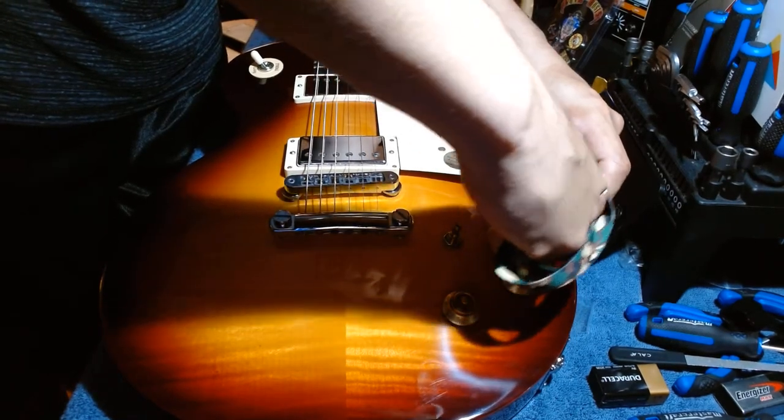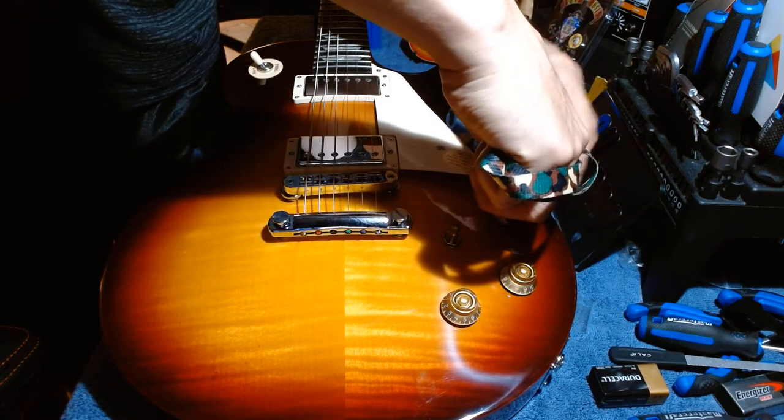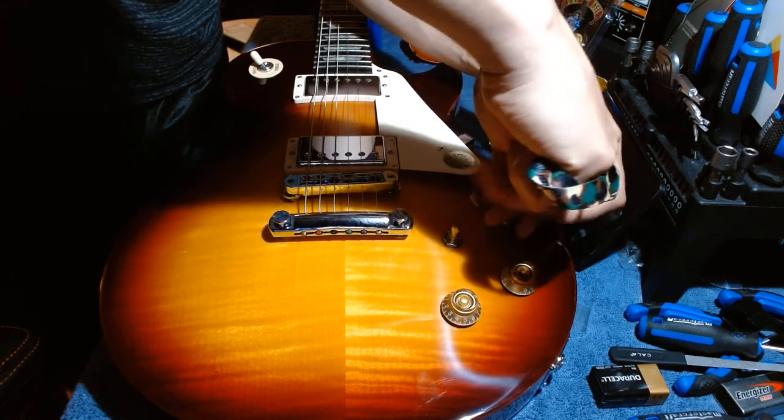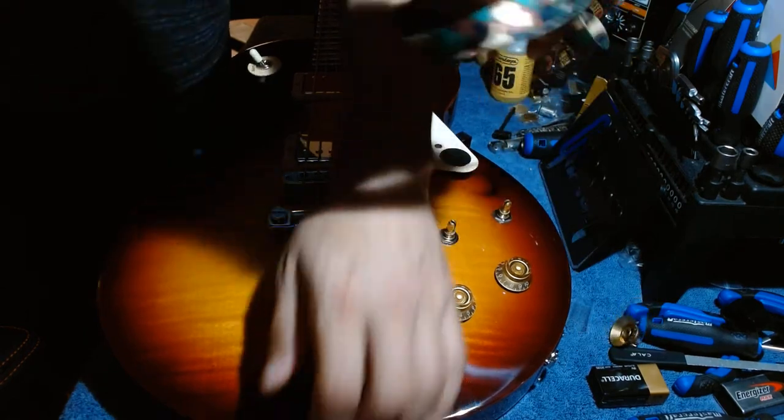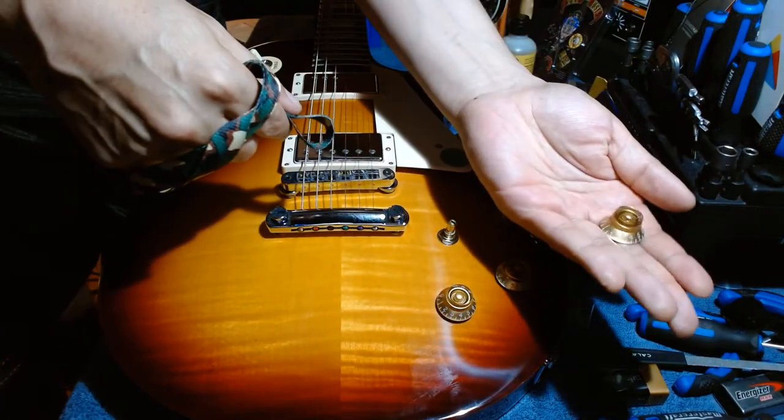Then you just pull up tight, kind of push down on it, and it comes off very easily — no damage at all. Do the same to the other knobs. Using your hands sometimes works, but this method is the best way without damaging the top or the potentiometer shafts. Make sure the key is halfway under the knob, hold down, and it just comes right off.